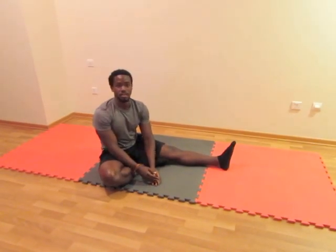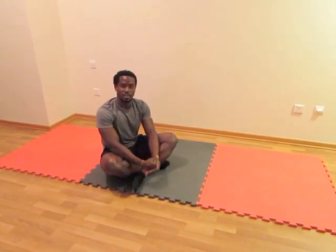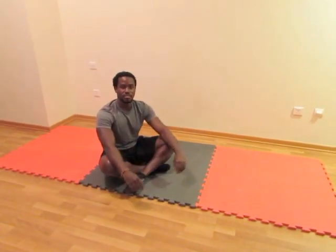So there you go — two lovely stretches to help release some tension off your lower back. Stay safe, happy, have fun, lots of stretching. One love, peace.